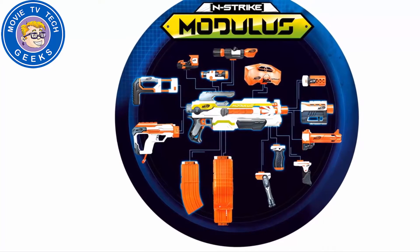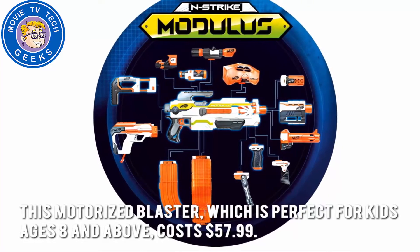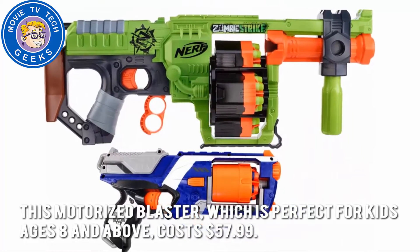How much is the Nerf N-Strike Modulus ECS-10 Blaster? This motorized blaster, which is perfect for kids ages 8 and above, costs $57.99.